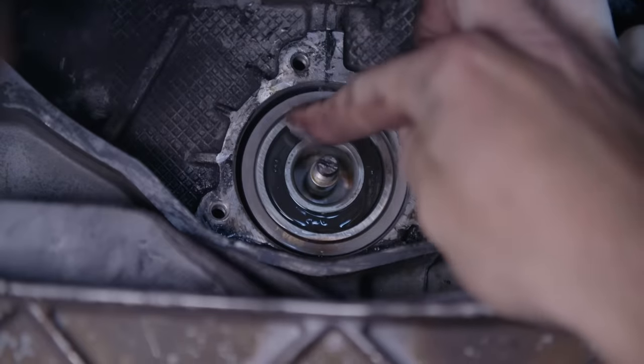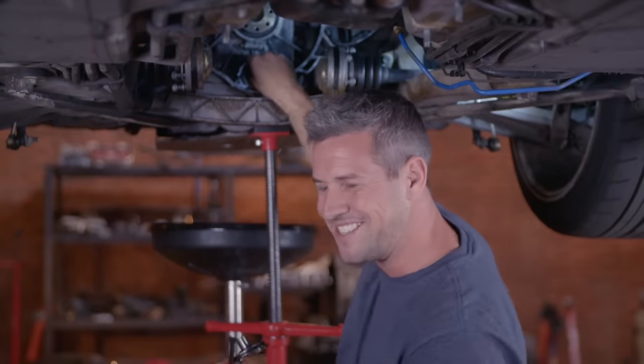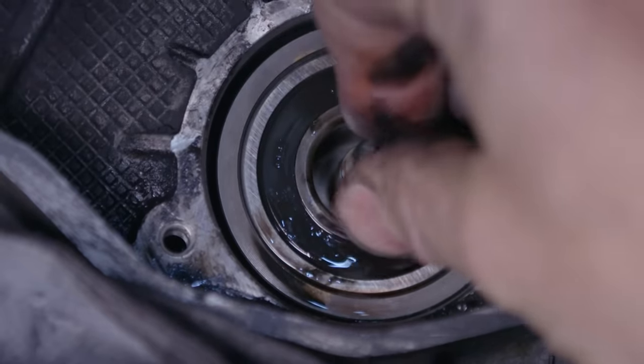And there it is — that's the bearing. If I rotate the centre of it... now that feels awful. It's really grinding, it's almost like it's full of sand.